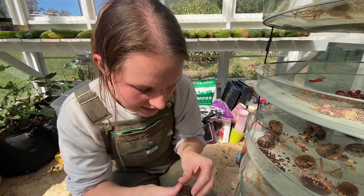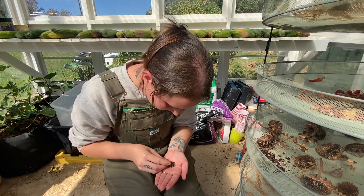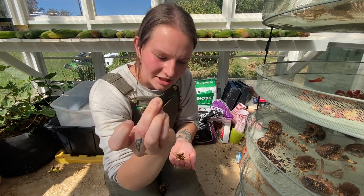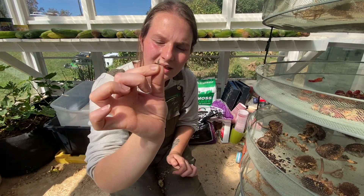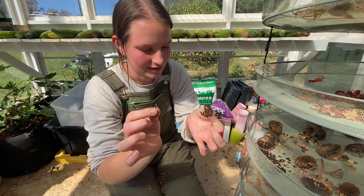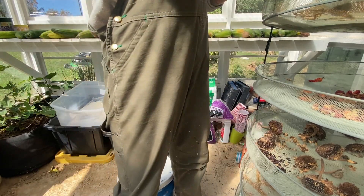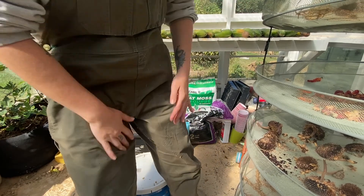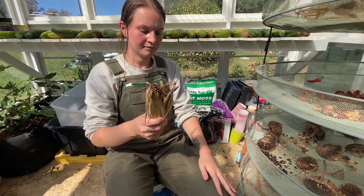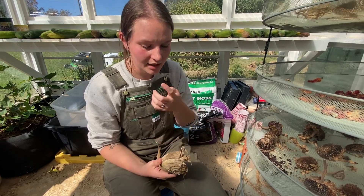Up next the zinnias. Like I showed you outside, you just pull them off and you get these little arrowhead-looking shapes - those are your seeds for next year's zinnias. Each plant has tons and tons of seeds. I find seed saving super easy now. My first year I found it really difficult and thought it took a lot of time, but once you know what you're doing it goes pretty quick.